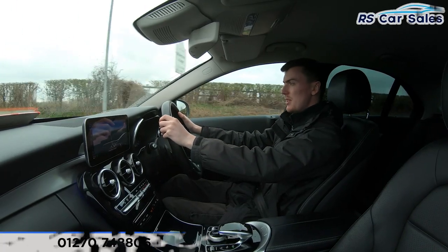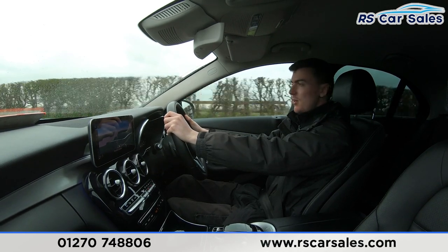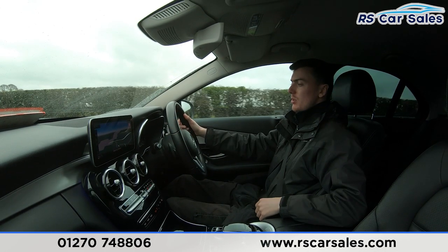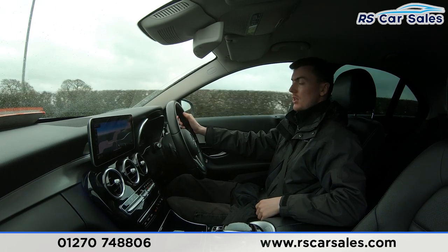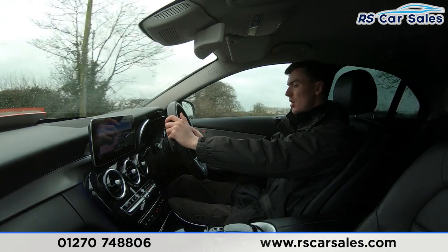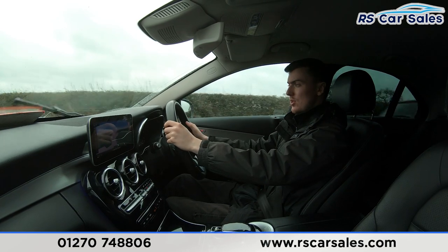Now for the video test drive of this Mercedes-Benz C220D. The purpose of this test drive is to show the vehicle drives as you'd expect. As you can see, I'm only having to make minor steering adjustments to keep it in a straight line — it's not pulling left or right. We have the multifunction steering wheel with paddle shifters either side, so if you want to go into manual mode, simply tap the paddles and it'll change gear.